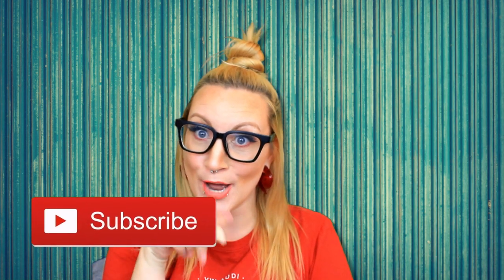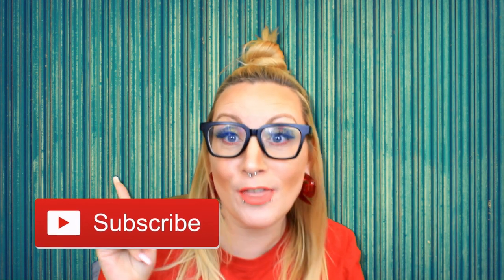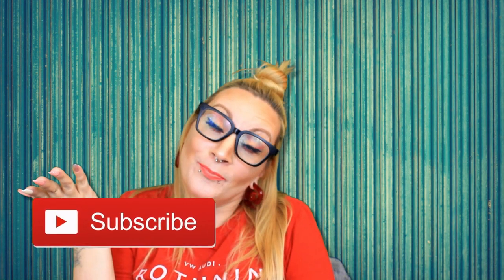Hi everybody and welcome to Pan of Eights! If you're new to my channel, please hit that subscribe button down there — it doesn't cost you a thing and it helps me out. Also hit that bell because you don't want to miss out on anything I put on this channel.